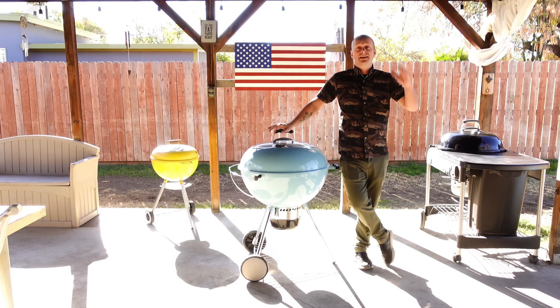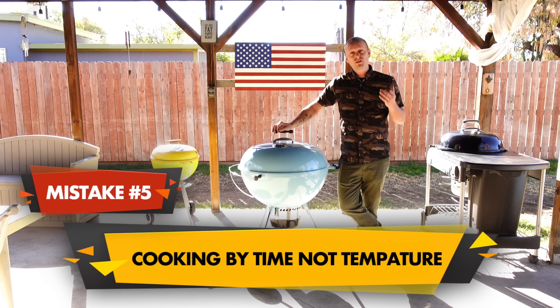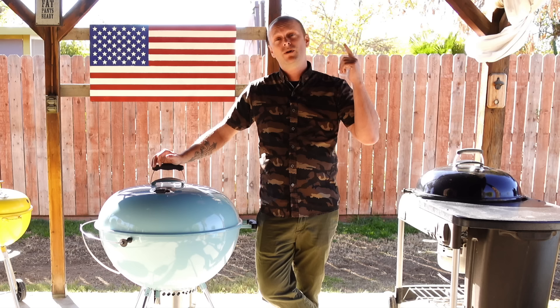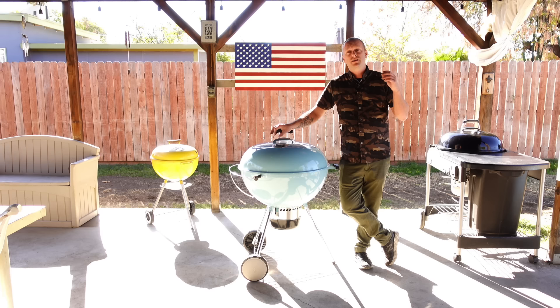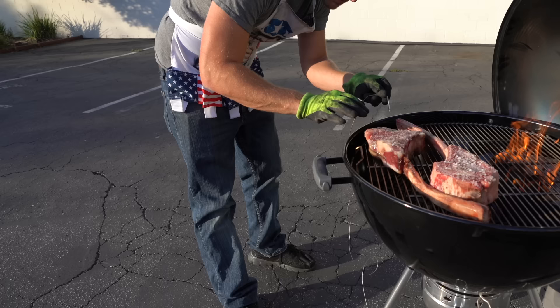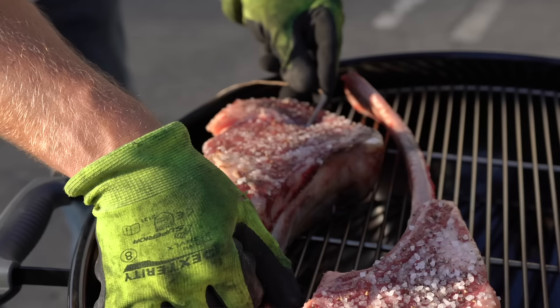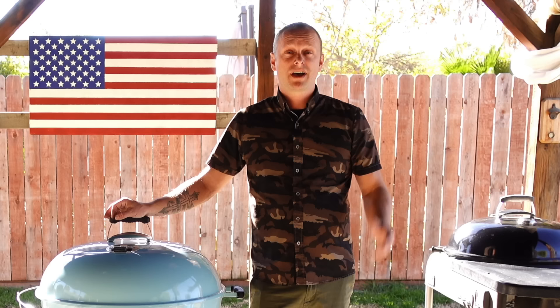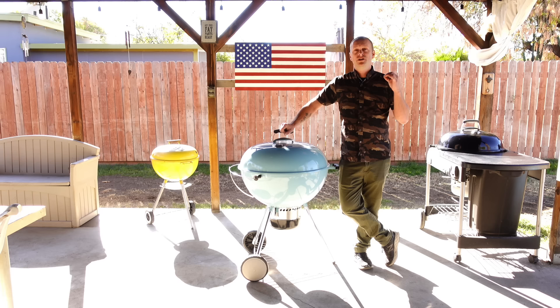The next mistake comes in the form of a common question: how long is something going to take to cook? That question seems innocent, but when it comes to barbecue there are so many variables — the outside temperature, your fuel source, the starting temperature of your meat. It's better to go by temperature rather than time. Get a barbecue thermometer, put it into the center of your meat, and pull it when it reaches the temperature you want. You can estimate cook times, but for consistent results, cook to temperature, not by time. I've been doing barbecue for years and my wife still asks how long it'll take — it's ready when it's ready!